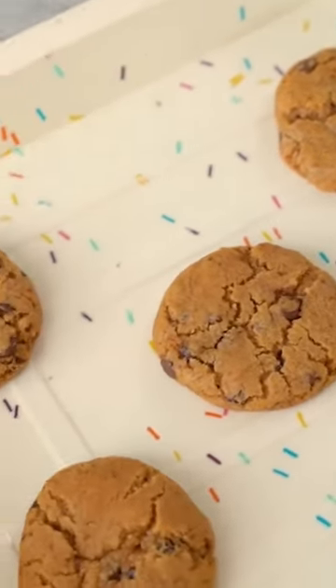And now we'll add more chocolate chips. And now we'll shape and bake the cookies. So, our chocolate chip cookies are ready.